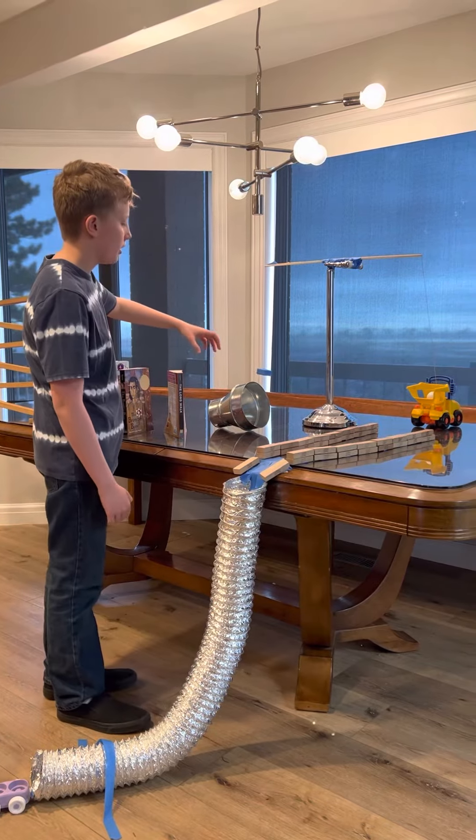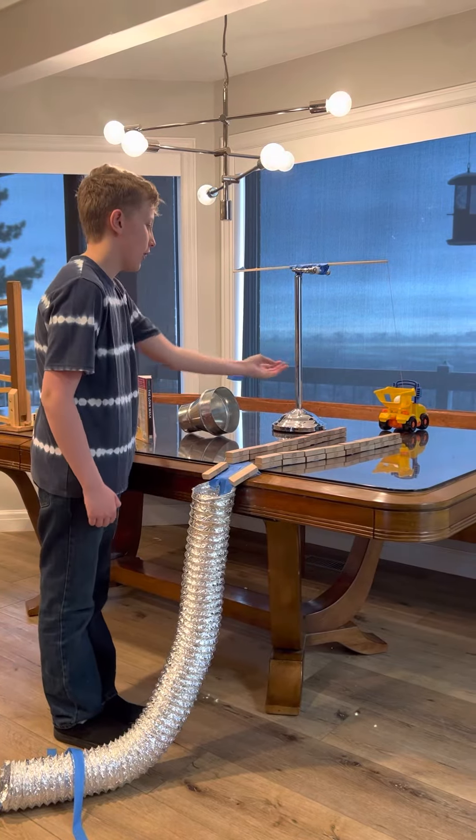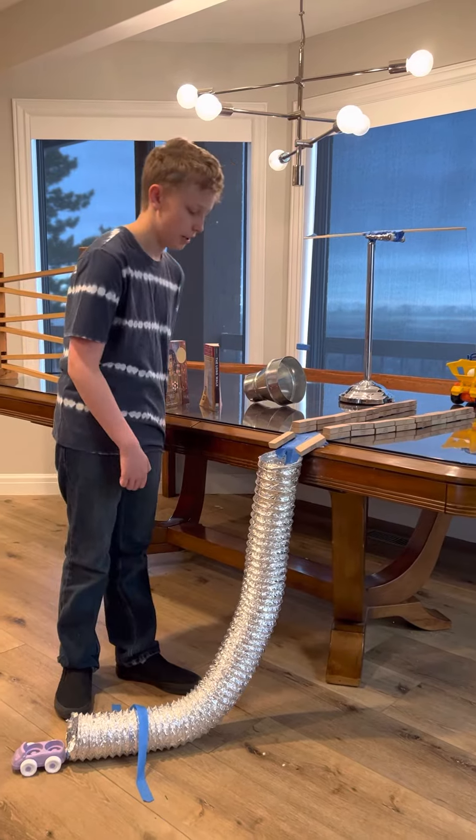Then the extra weight of the funnel and the neodymium magnet will activate this pulley system, which will activate the lever of the dump truck that will start rolling this ball down through the corridor of Jenga pieces.